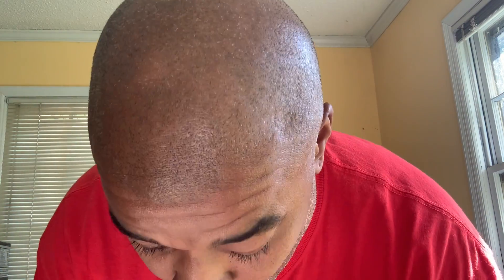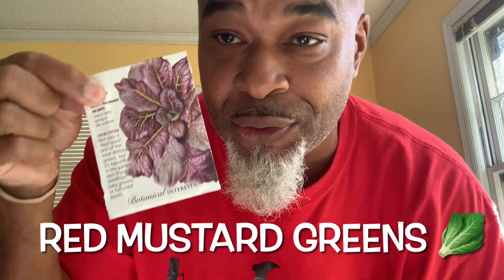Then you want some rock wool to plant your seed in, and of course your seeds. We're going to do red mustard greens today — one of my favorites.